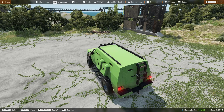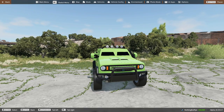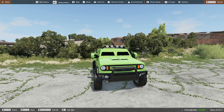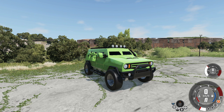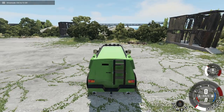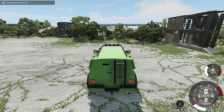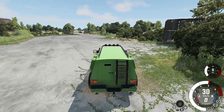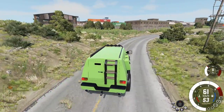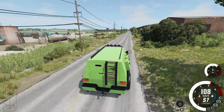We're in BeamNG Drive with the Titan Concept S — S for safety, obviously. We're on the industrial map. The car has a manual locking differential, four-wheel drive with high and low range, and locking front and rear diffs. It drives fine in high range, but low range has a weird issue, so we'll stay in high. There are some AI cars driving around on the map and the tire noise is incredibly loud. We'll go for a drive and see how safe it is.